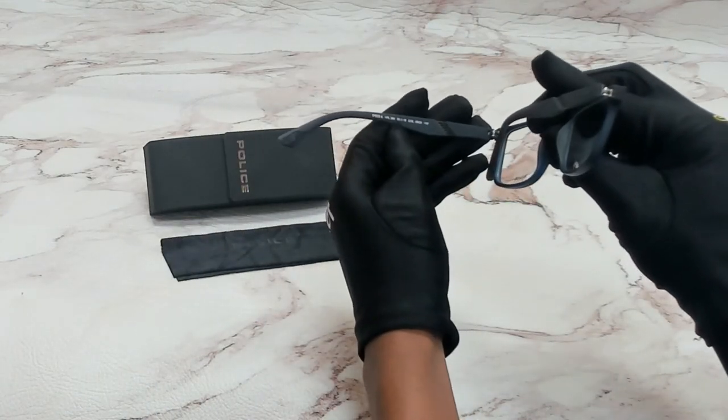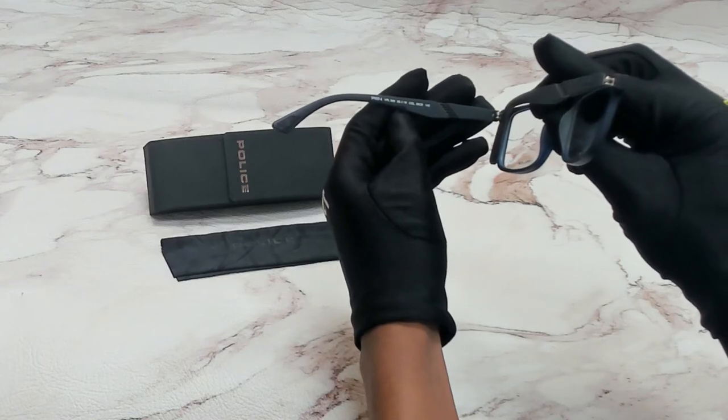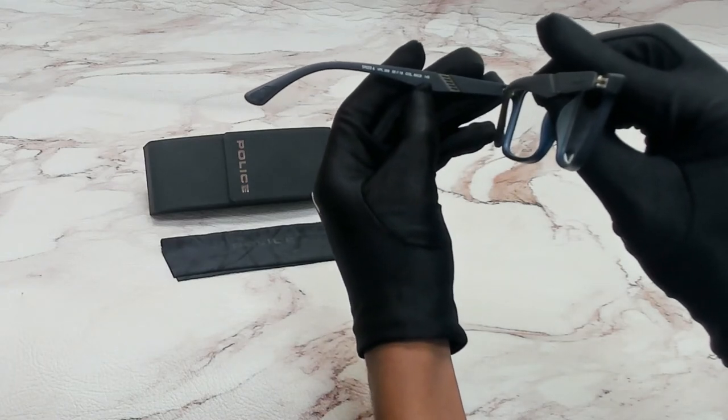55 is for its lenses, 18 is for its bridge, and 145 is for its temple.